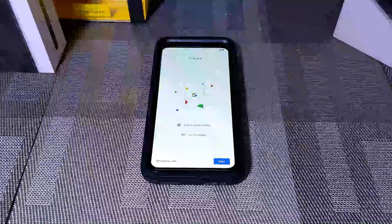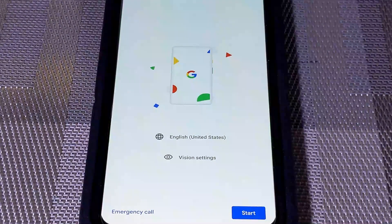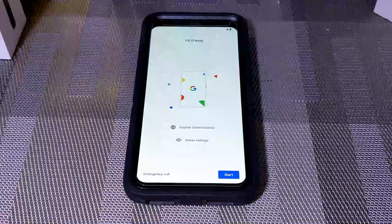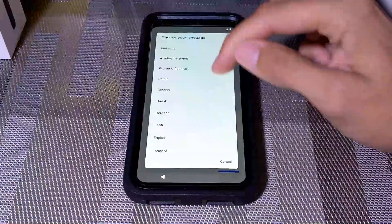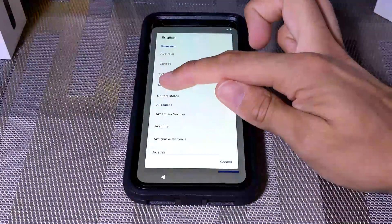Here we are with the colorful Google colors. I'm doing this video on the Pixel 3XL — I do all my videos on a Pixel device, but now that I have the Pixel 4XL I'll also be doing videos from that device. We're at the welcome screen that says 'Hi there' and we're going to choose our language. You can see there are also vision settings. We're going to go with English and click United States.